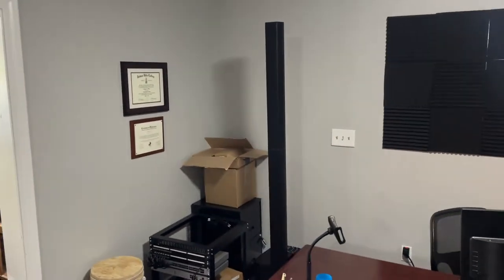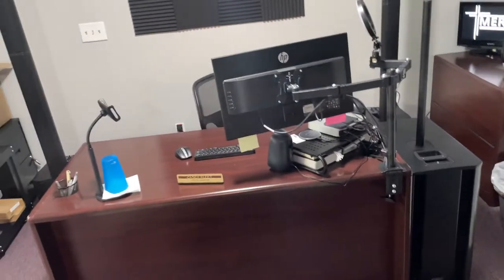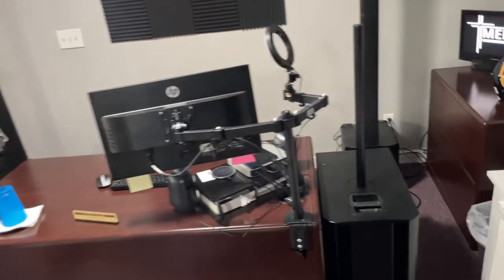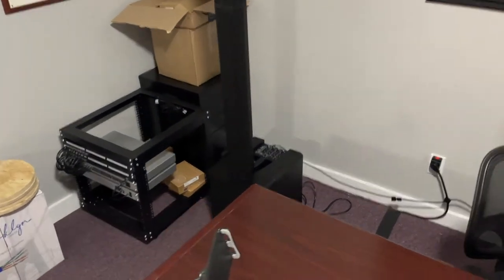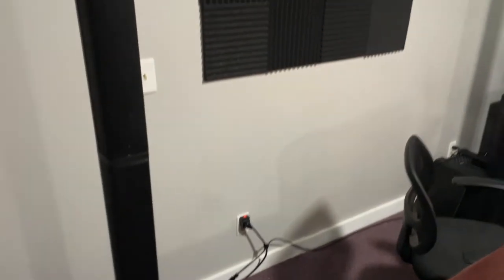We're going to use this setup at a Christmas event, which will be pretty big — around 200 people plus — and it's going to be in a large facility. These things will fill the room; they're absolutely incredible for the money. I'm not going to play them because it'll be almost impossible for you to hear how good they sound on video, but for the price these line arrays are incredible. You can connect them left and right together with XLR.